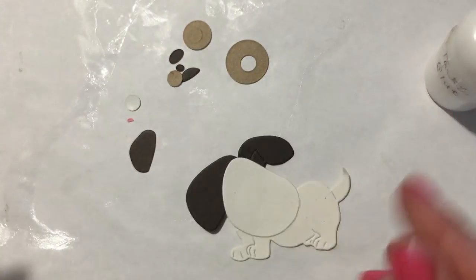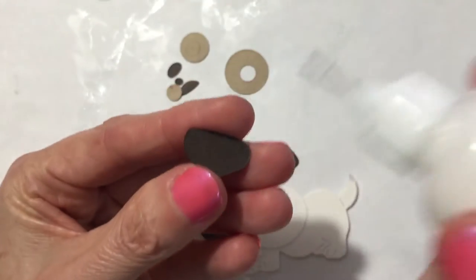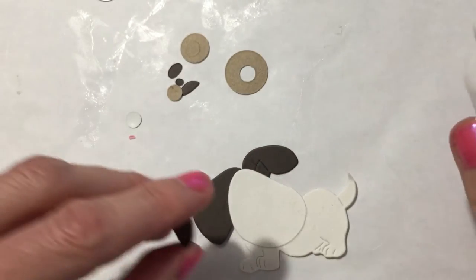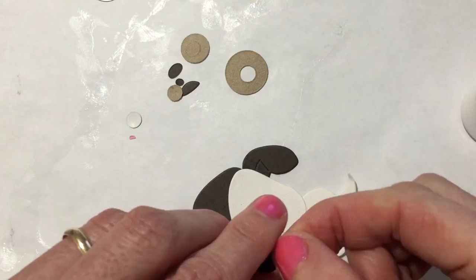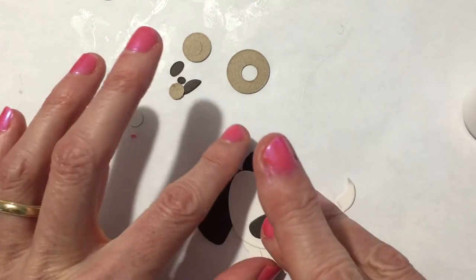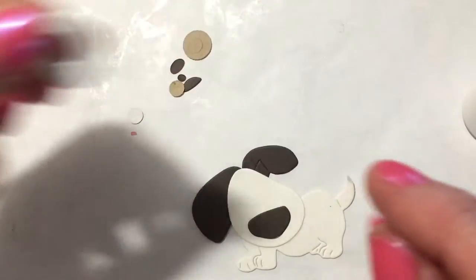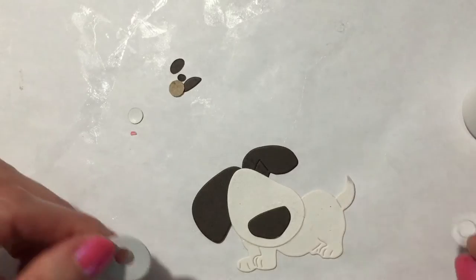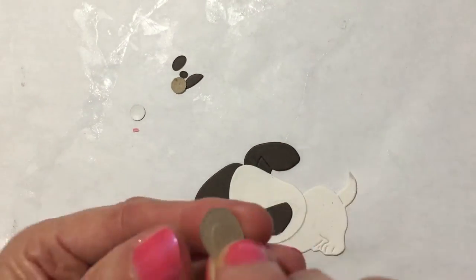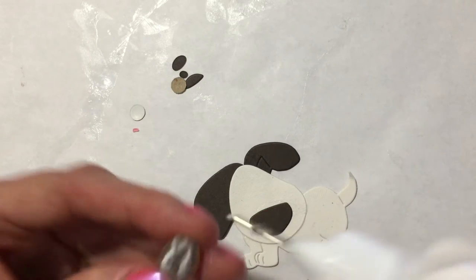He's looking like a pup now. He's getting his nose. There he is — it's pretty cute. Let's see what else we have. An eyeball. This one, the hole didn't come out, so that would probably be better if it's raised up — make it stick out more.